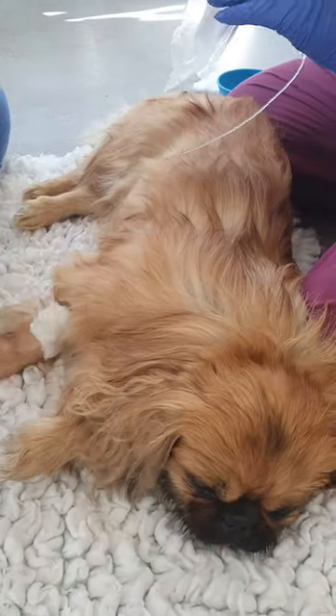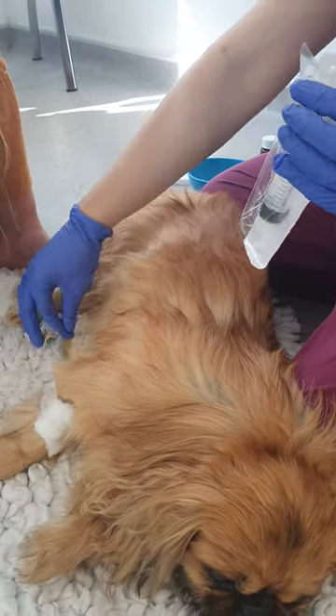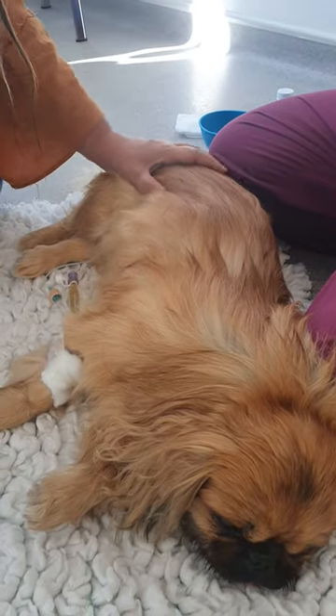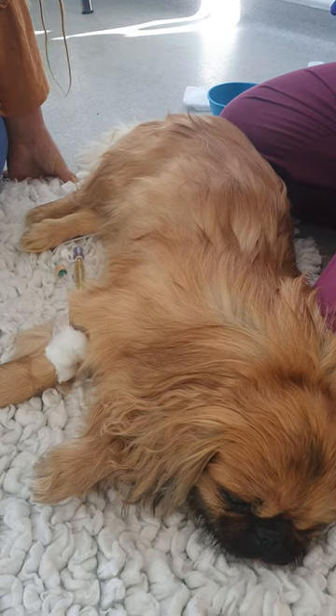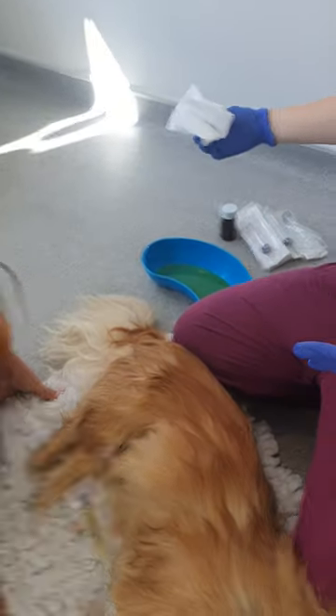Then we'll pop the syringe just back into there, like that. You can just use cotton wool and things. I've got plenty of stuff like that at home anyway.